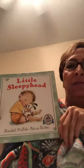Okay, guys, are you ready? I'm gonna read you the book. It's called Little Sleepyhead, and it's by Elizabeth McPike. She's the author, and the illustrator is Patrice Barton. So let's see what happens in this book and how they get ready for bed at night.